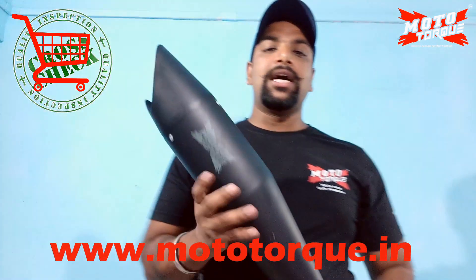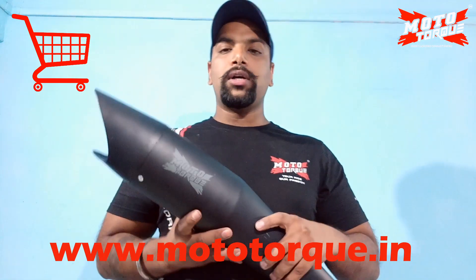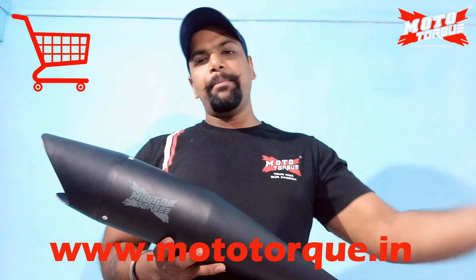Now let's talk about where you can easily buy it at the best rate. You can buy it from motortok.eng. Hi friends, I'm going to make a practical video on the Motortok Silencer to show you how the sound comes. Stay tuned — make sure to turn on notifications and subscribe. I hope you liked those videos.